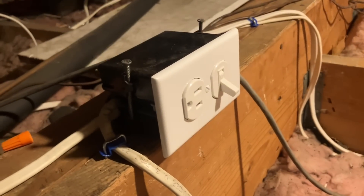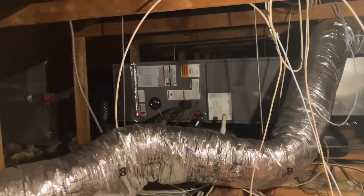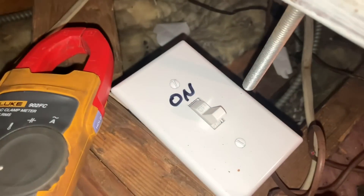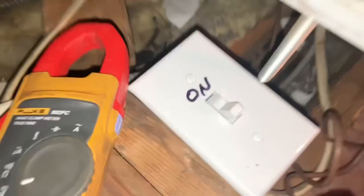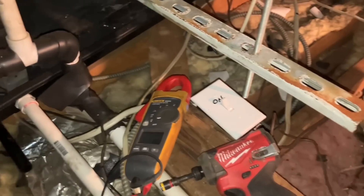We have a power switch here for light and even a receptacle, which is nice. Let me make my way over there with some basic hand tools. A previous contractor installed this and left the old one just sitting here abandoned — makes perfect sense. There's our new unit. There's a switch up here which is in the off position — let me turn that on.